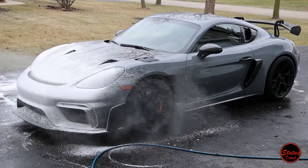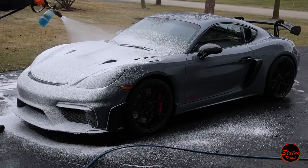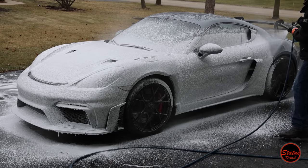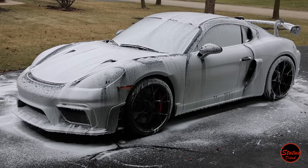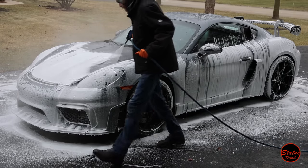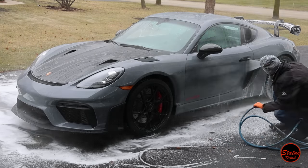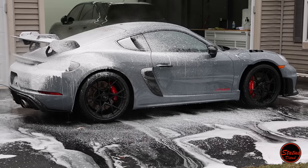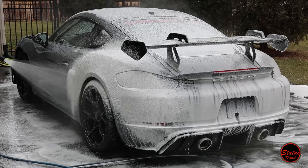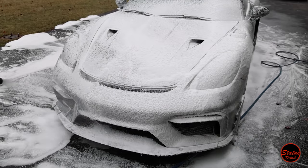The first step in this wash is a pre-foam, which I haven't shown in a lot of my other videos mainly because it's a little boring, but I keep getting comments about it so I wanted to show it this time. A pre-foam wash uses a really strong dilution of soap that sits on the car for five to ten minutes and cleans it really well. You rinse the car off, then foam it again with a more appropriate soap dilution, and that's when the contact wash begins. The whole point of the pre-foam is to get more dirt and contamination off before you do the contact wash.